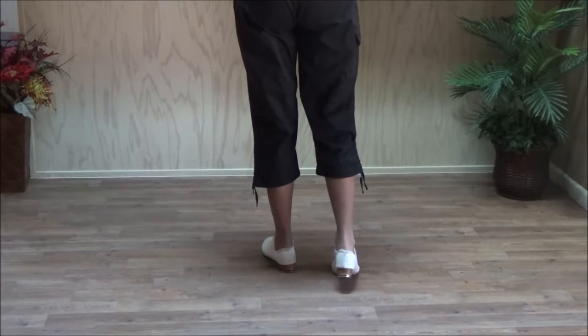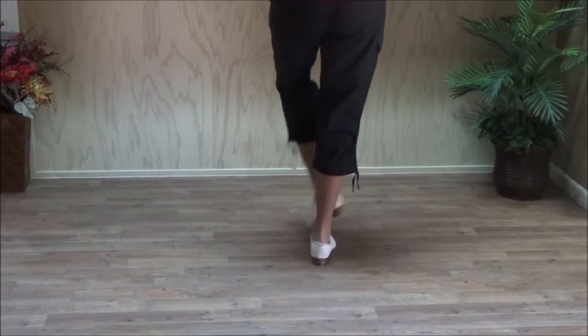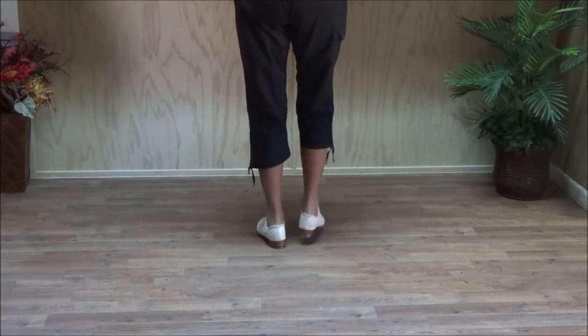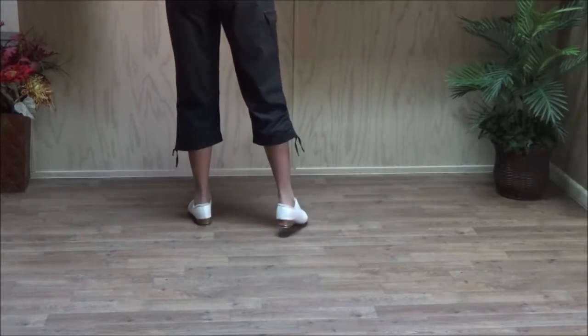So right foot crossover rock step with a triple after it: double step, double over, double out, rock step, and a triple. And we'll use that to practice. Here comes the music.